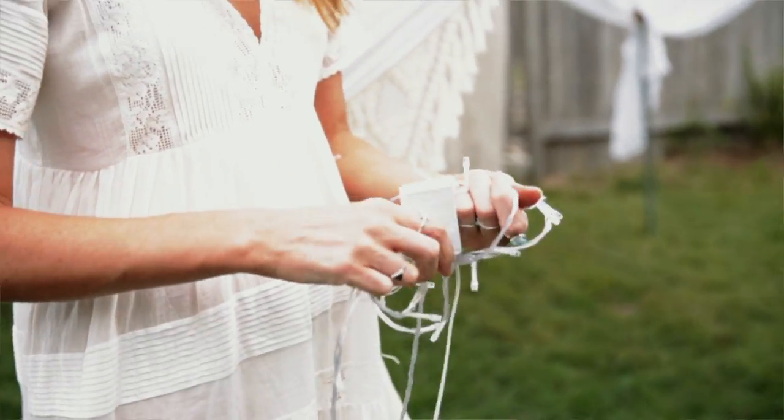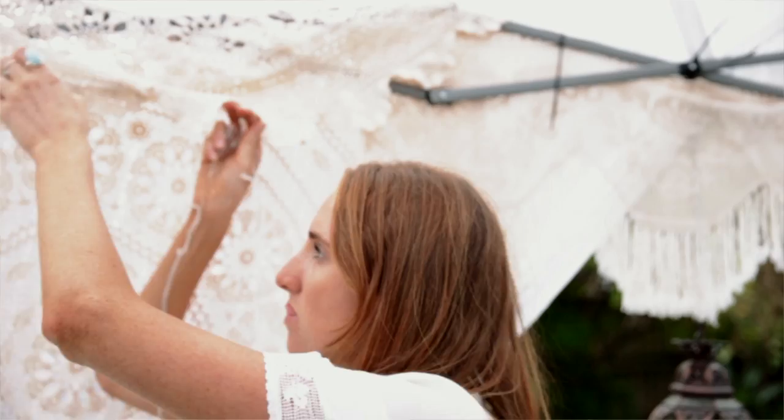I'm just setting up some fairy lights. They're perfect for camping or when you're at a festival because they're just battery powered.